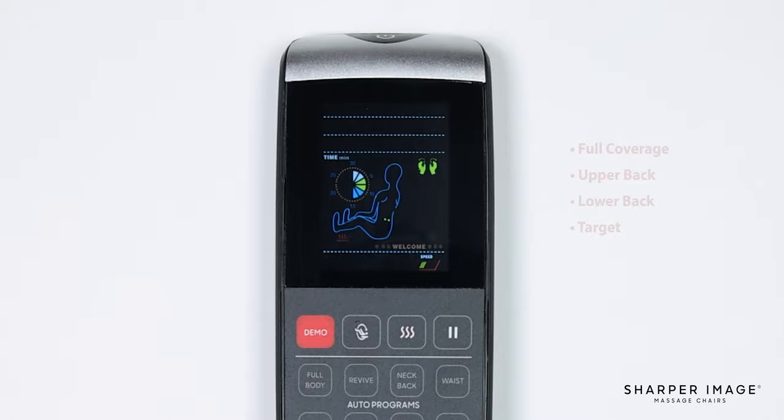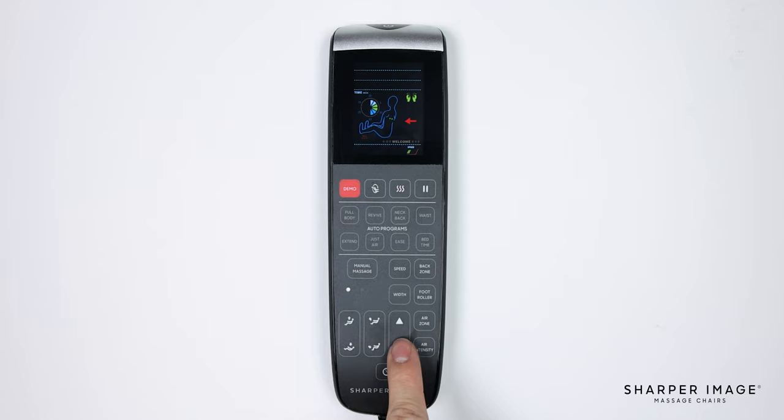If you select target, you can use the up-down adjustment buttons to move the rollers to any desired position on your body along the L track. Up next is the foot roller button. When pressed, this button will turn the foot rollers on or off.